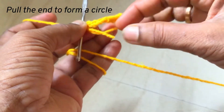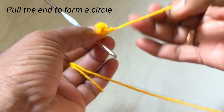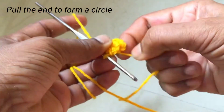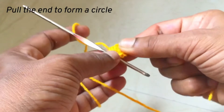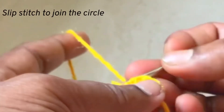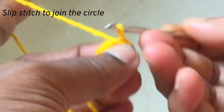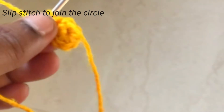Now hold the end and pull the yarn through the circle like this, so there won't be any space in the circle. Now join with the slip stitch and form a circle. I hope you are clear about this magic circle. If you have any doubts, please comment in the comment section.